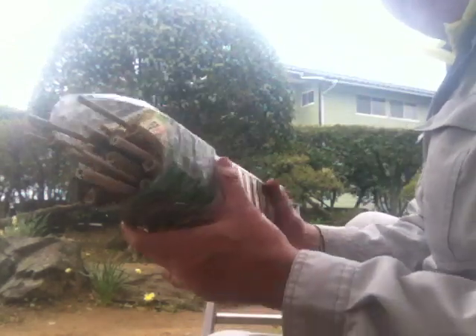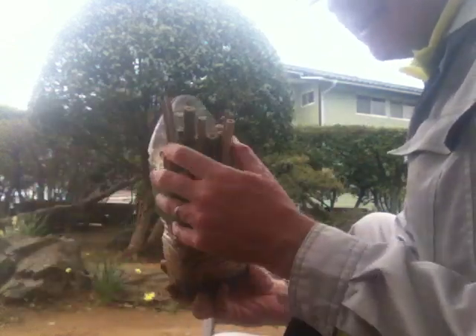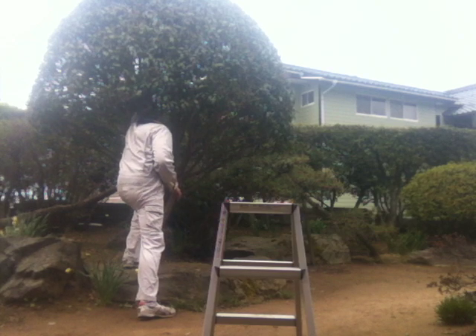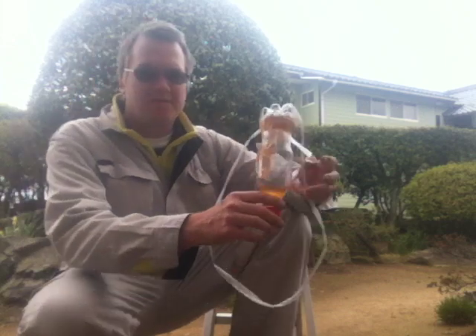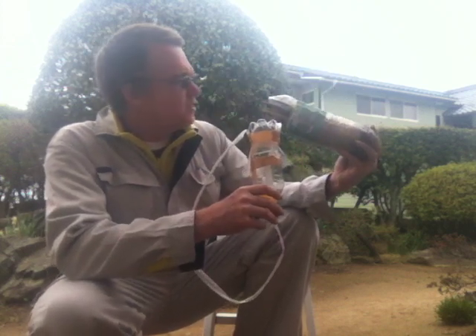I have made the first PET bottle bee habitat. Here is the complete set. No bees have visited yet, no bees have died anyway. Here is the feeder to encourage the bees, and here is my first habitat feeder setup for bees.